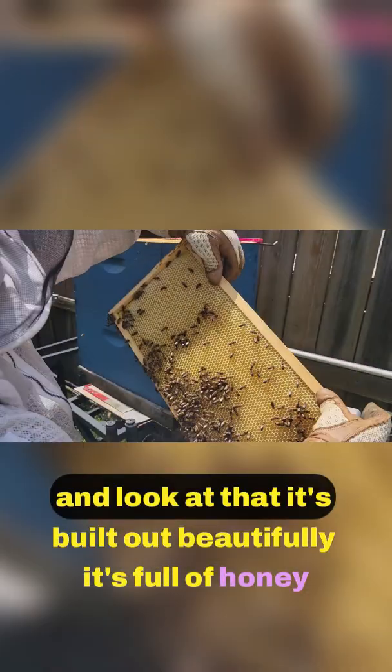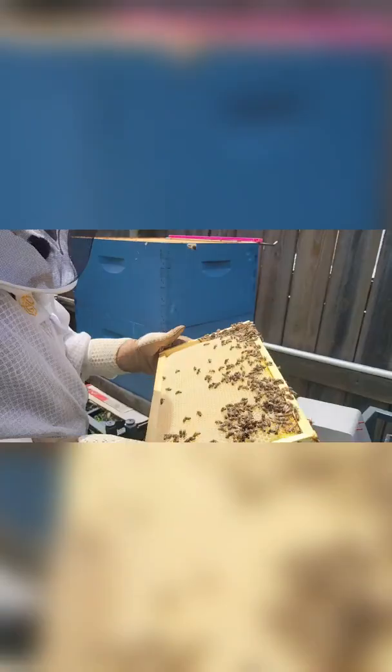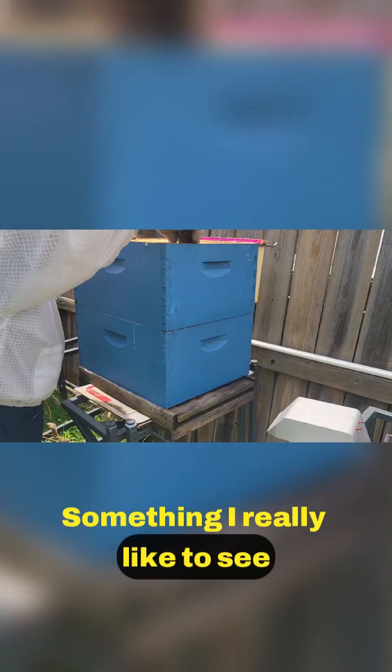This frame was blank, totally empty, and look at that — it's built out beautifully, it's full of honey. Both sides are completely full.